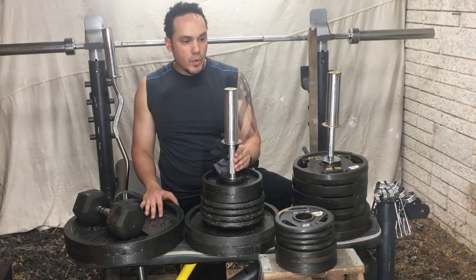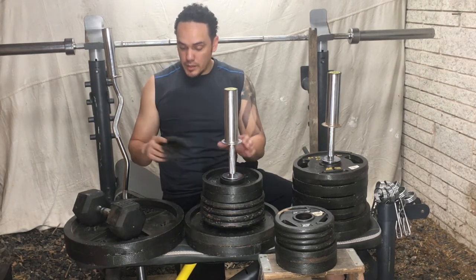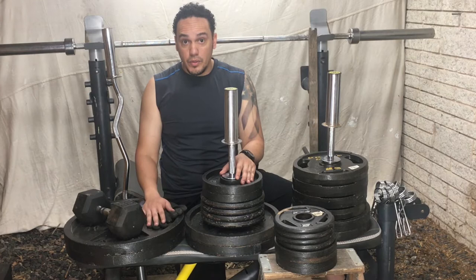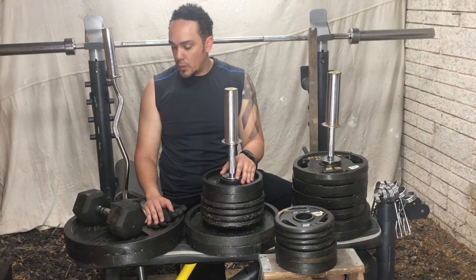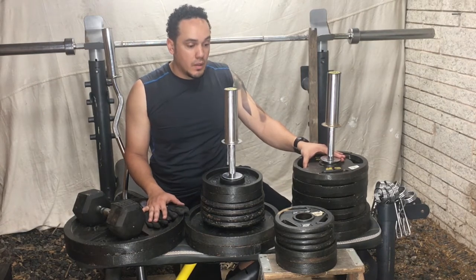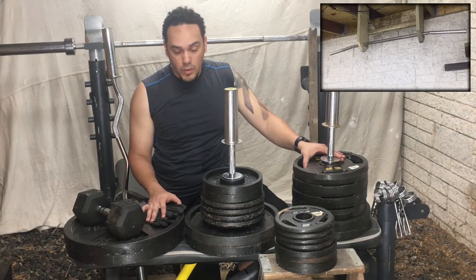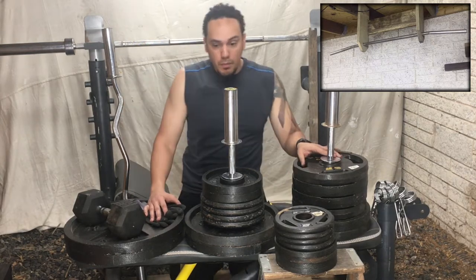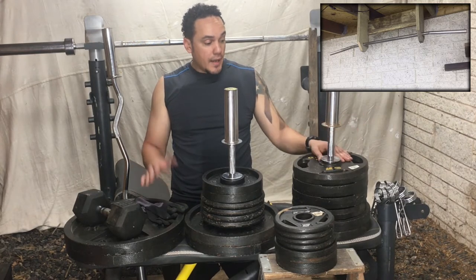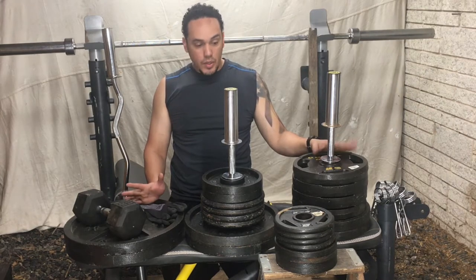I'm recording this video right after the one you just watched when I did legs. I just finished legs so I decided to rearrange everything here and show you what I actually have and work with. This is pretty much everything I work out with, except for my pull-up bar — it's not one of the portable ones, I'll show you a picture of it.